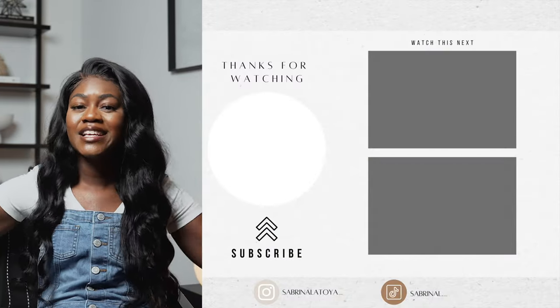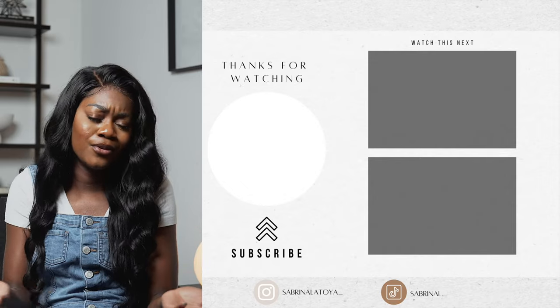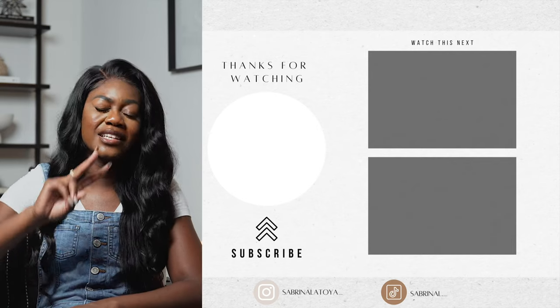I'm trying to hit 100K by Christmas, so do your girl a favor by subscribing to the channel and giving the video a like if you found it helpful. It's an easy DIY — if you think so, give it a like and a thumbs up, and I'll catch you guys in my next one. Peace.